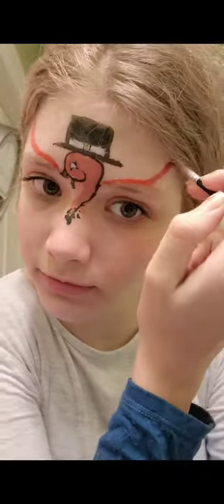On to the wings. Now I'm using this soft square brush, and I picked up a little bit of metallic orange and a little bit of yellow on it.